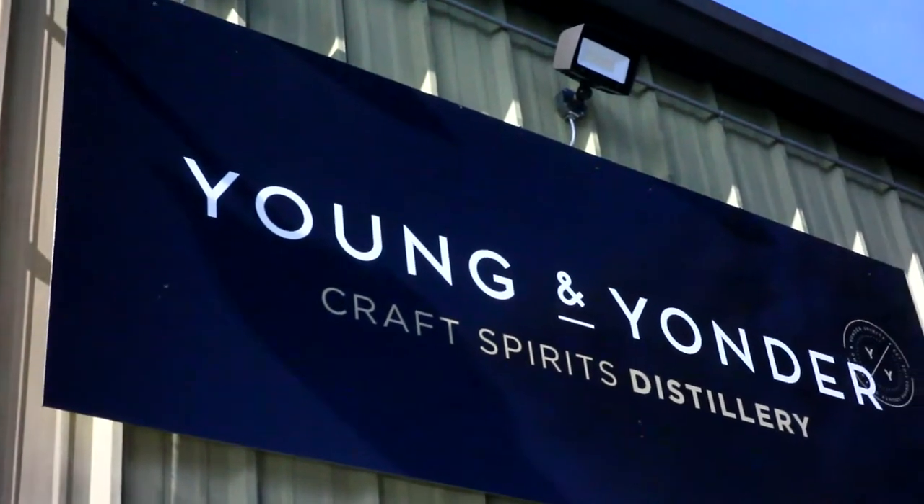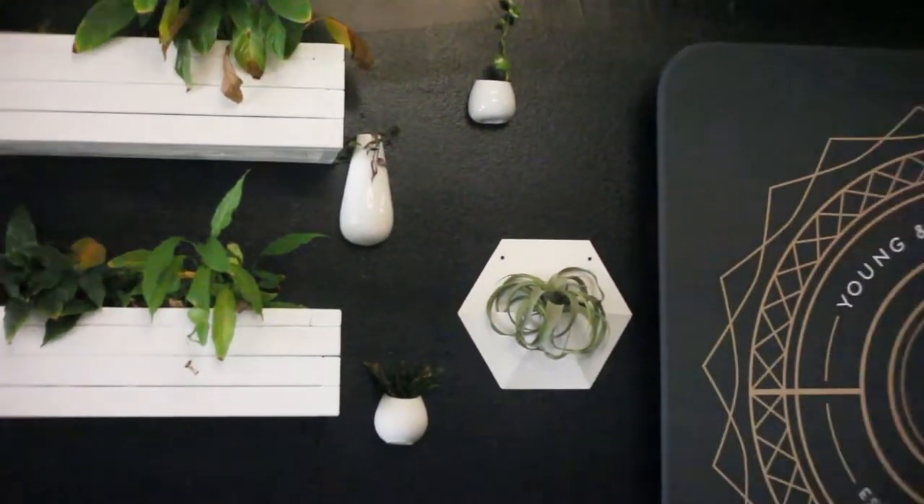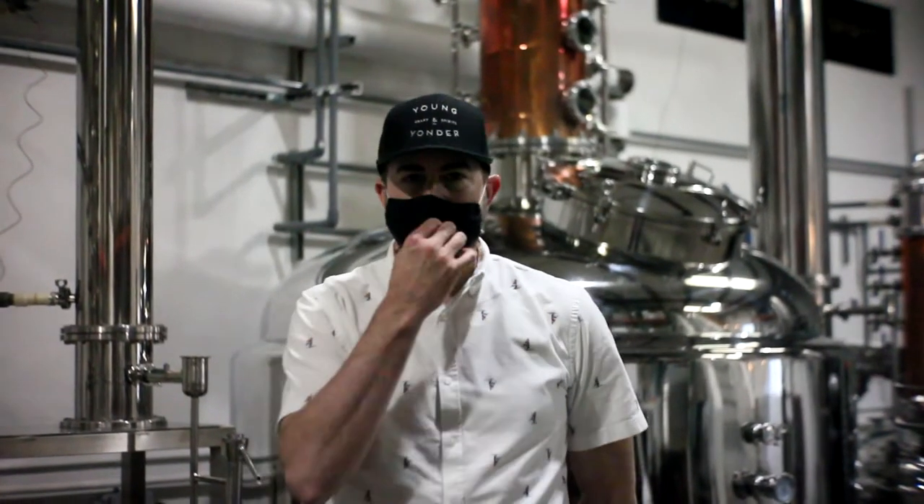We've come up to Healdsburg to visit Young and Yonder. My name is Josh Opatz. I'm one of the owners here at Young and Yonder Spirits in Healdsburg, California.